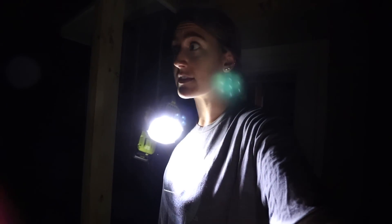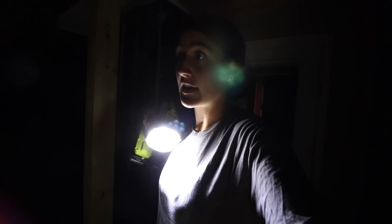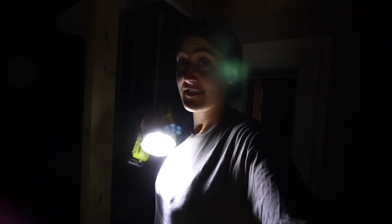You guys are never going to believe this. This is something that I never do. I walked outside of the barn and I had the flashlight, and thank goodness I had the flashlight.